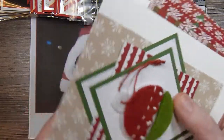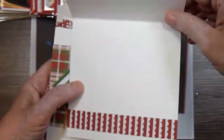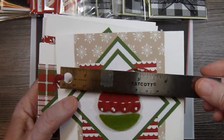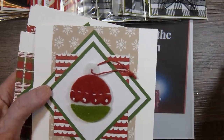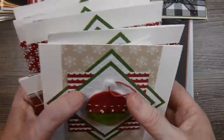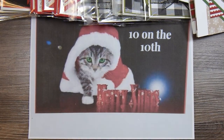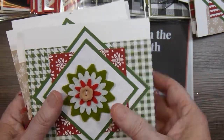For September I made some little square cards — five by five. These featured some felt embellishment pieces that Stampin' Up! used to sell, and they were gifted to me by my friend Linda. When I ran out of those I pulled out some felt flowers from my stash.